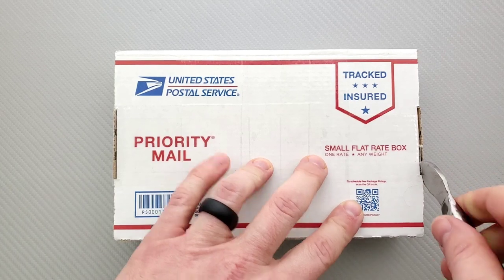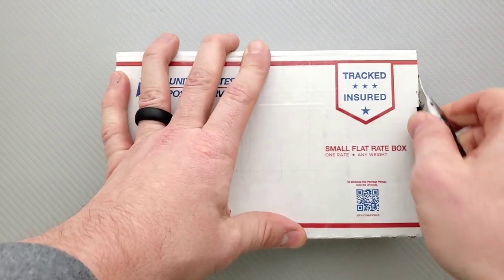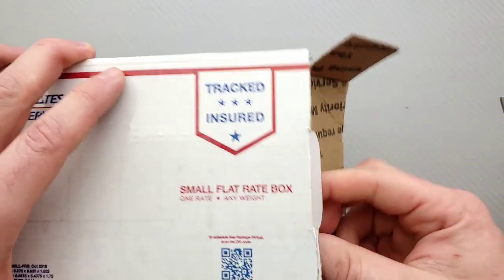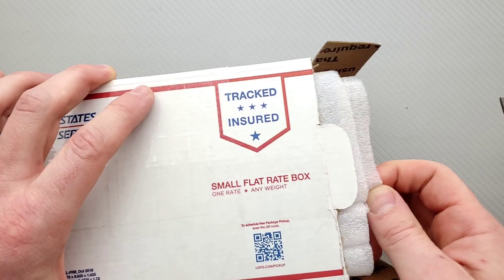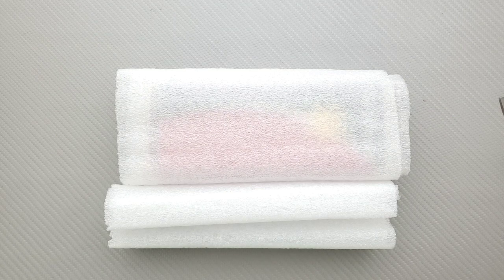I'm just as active on Instagram as I am on YouTube. It's generally one to two posts a day, and sometimes you get sneak peeks of the stuff that I'm going to unbox or review before it actually shows up on the channel. Looks like a Spyderco box in there.